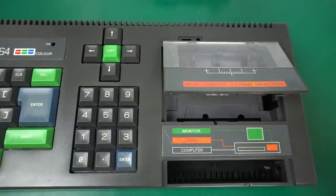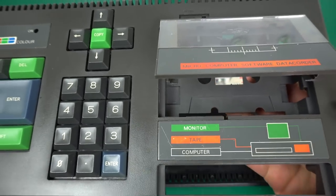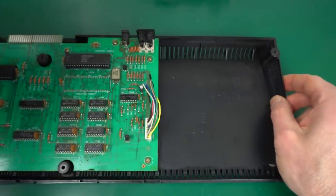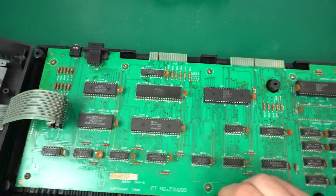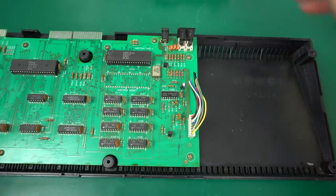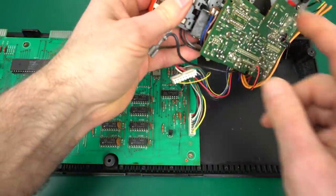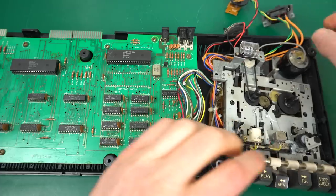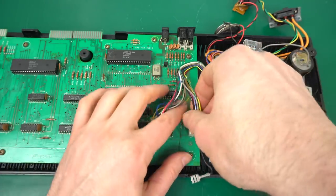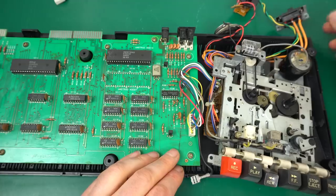To test the tape deck, the best way is not to put it back in the case since it goes in the upper side and is a pain to install — you need to flip it over and screw it. So we'll leave the top case connected just for the keyboard and place the tape deck right here. You need to make sure the pulley and wheels aren't touching anything, and that no cables are shorting anything.